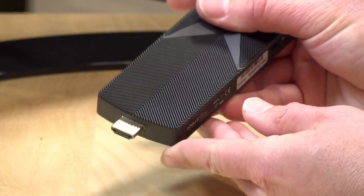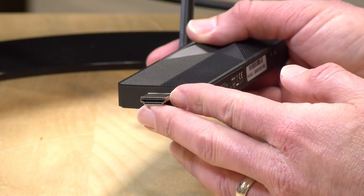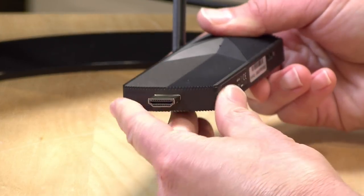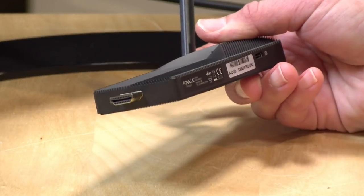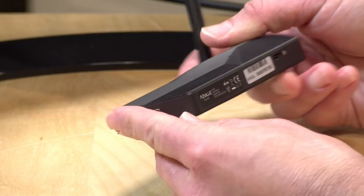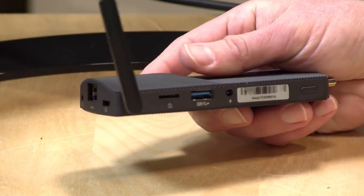This is designed to plug directly into a display's HDMI port, but they do include an HDMI extension cable which I would recommend for most use cases. It is pretty heavy and puts a lot of weight on the connector of your monitor, so plugging in the extender cable that comes with it will give you a little less strain on the connector. It does support 4K up to 60 hertz, which is a good thing, although these Gemini Lake processors aren't so great at running 4K video, so this may not be a good solution for home theaters.